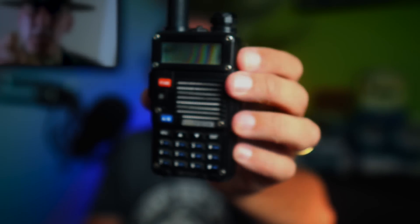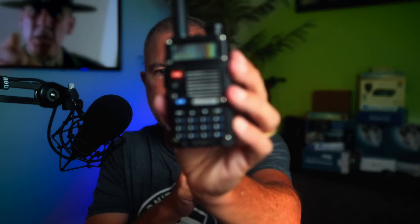The Baofeng UV-5R radio, the Ferrari of the handheld radio world, widely known by ham radio operators everywhere as the best handheld radio you can buy. The Baofeng UV-5R is like the sexy redhead of the radio world — maybe not the smartest, maybe not the most reliable, actually kind of dirty and sleazy, but for $30, you take what you can get.